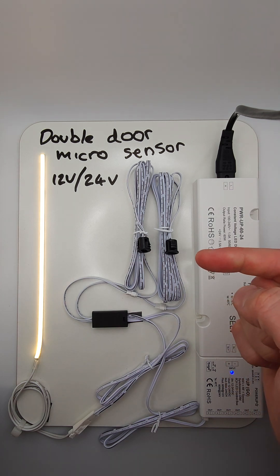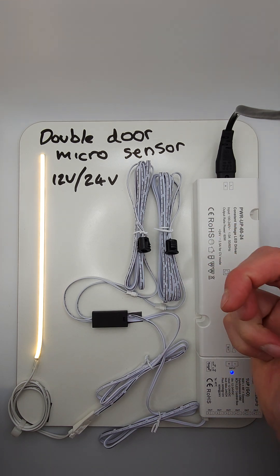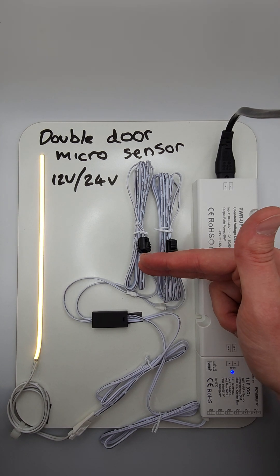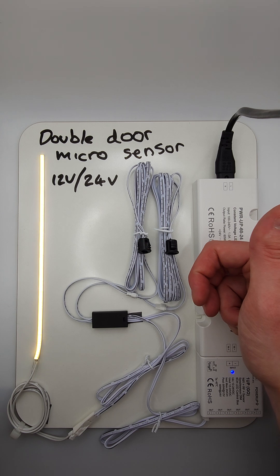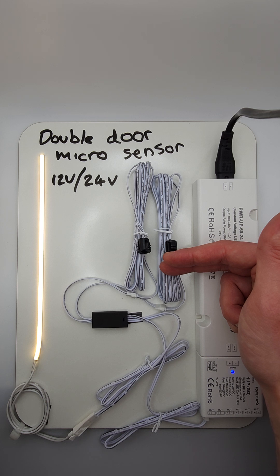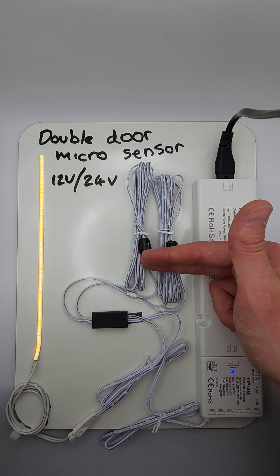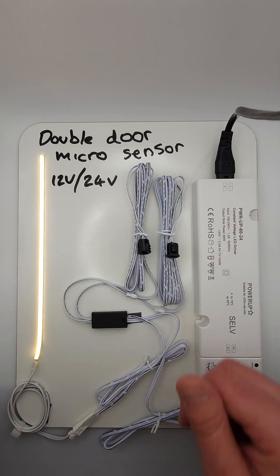As you can see, at the moment this would replicate an open door system, and as soon as we shut the door the LED strip dims off, and comes back on when the doors are back open. If one door is open then the system stays on — it's only when both are shut that the LED light goes off.